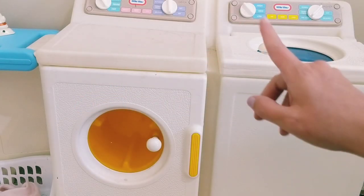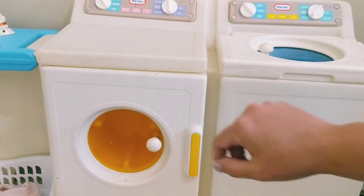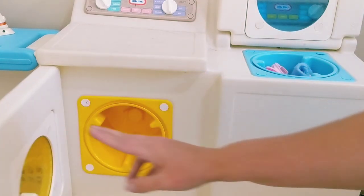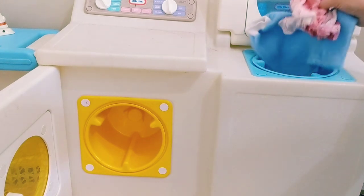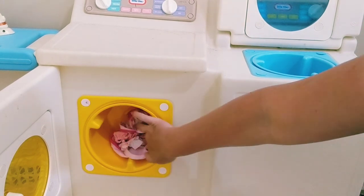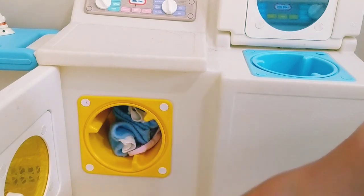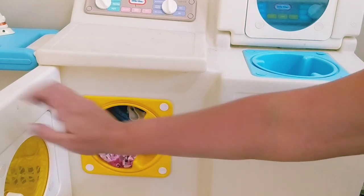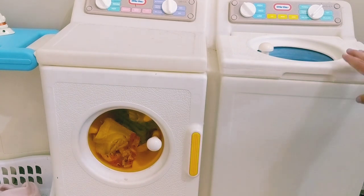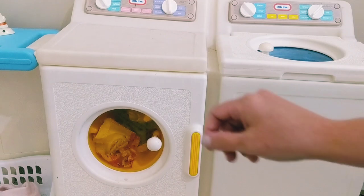You can adjust it however you would like your pretend settings. Now let's move the clothes that are freshly washed and put them over into the dryer. It's the same idea for the dryer — you can get a nice tumble going.